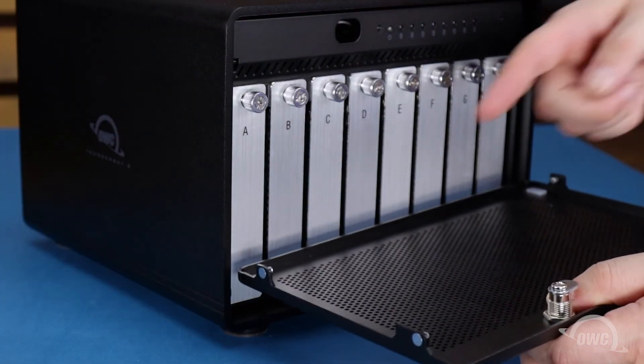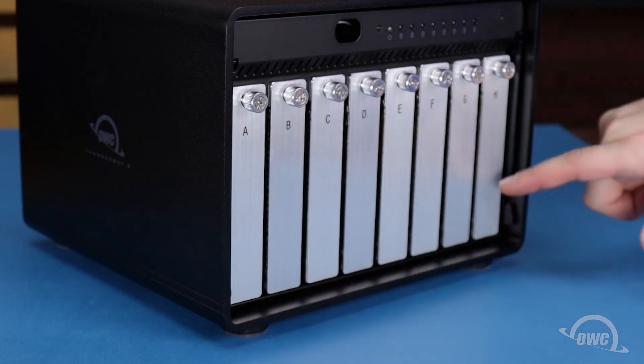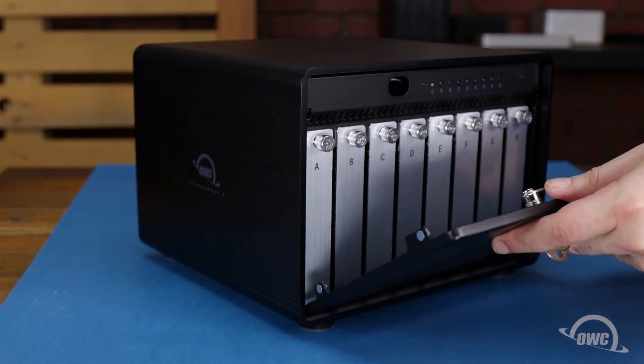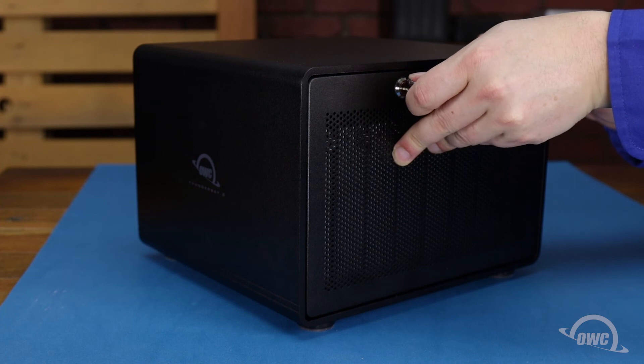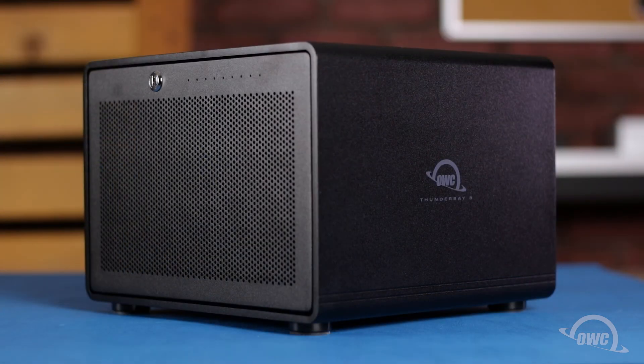Finally, slide the front cover into place so that the pegs on the lower part go into the slots on the enclosure. Then lean it up so that it lays flush against the front and turn the key counter-clockwise to lock it in place. Your OWC Thunder Bay 8 is now ready to format and use.